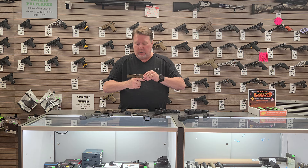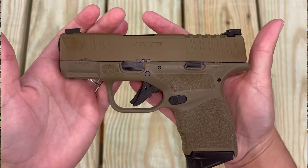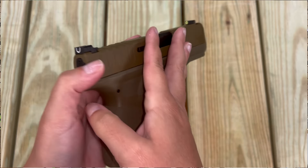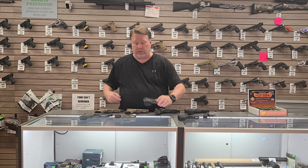We've got a Hellcat right here — this is the Hellcat Compact. We've got one of these in FDE. Just came in today, so if you're needing a great carry gun, that one right there is a fantastic option.